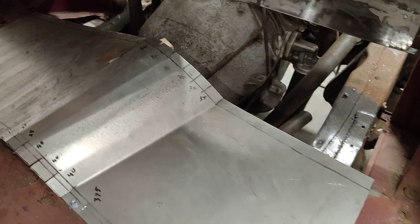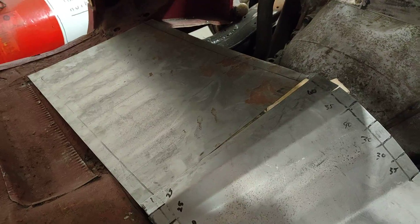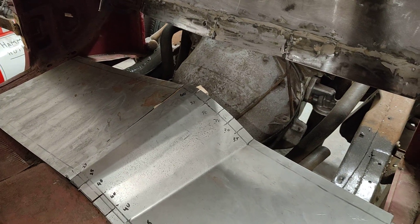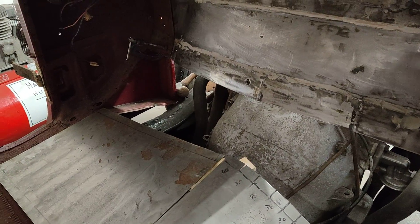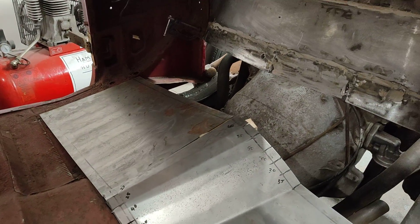Now I'm bending up the floor panels that will take it up to there and then I'll have to make the bit that goes in that gap. I haven't got all the gear that a professional workshop would have, so I'm doing the best with what I've got.